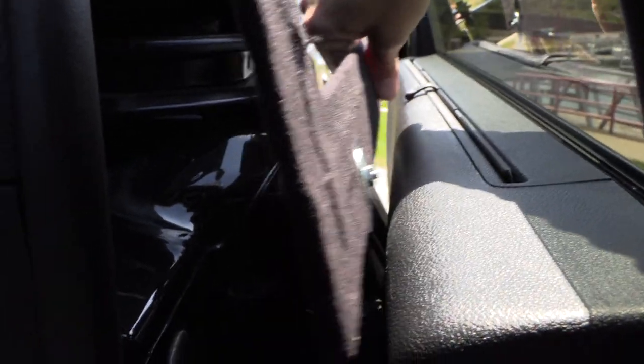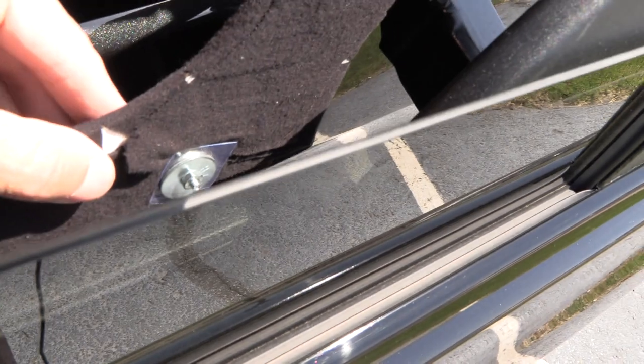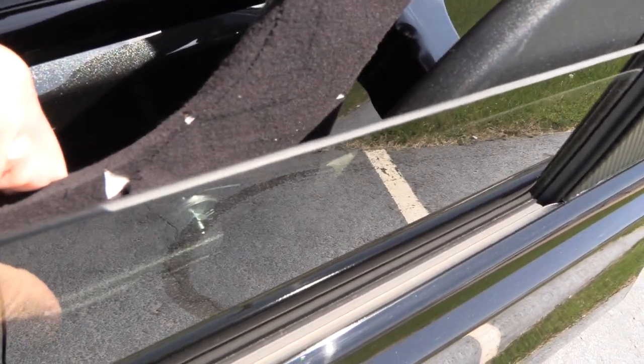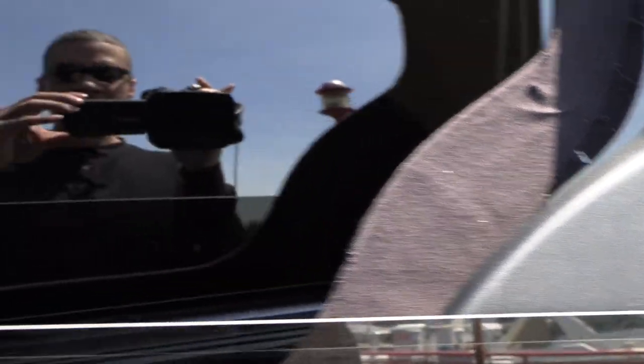Observe. Bam. It actually makes a satisfying click when it goes into place. There it goes. And so now those blinds are installed.